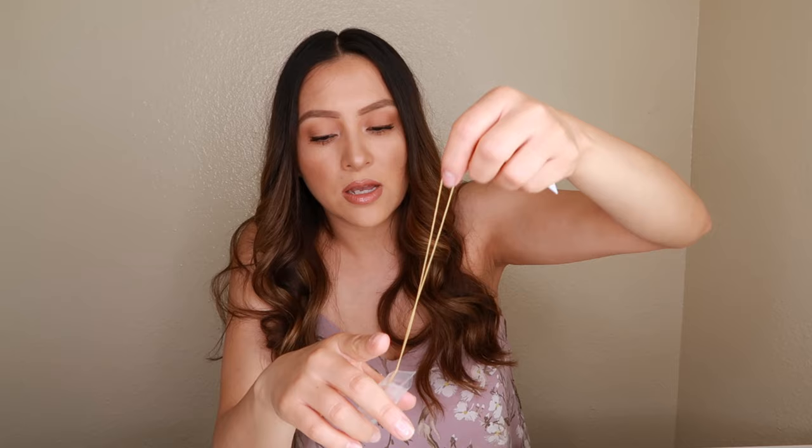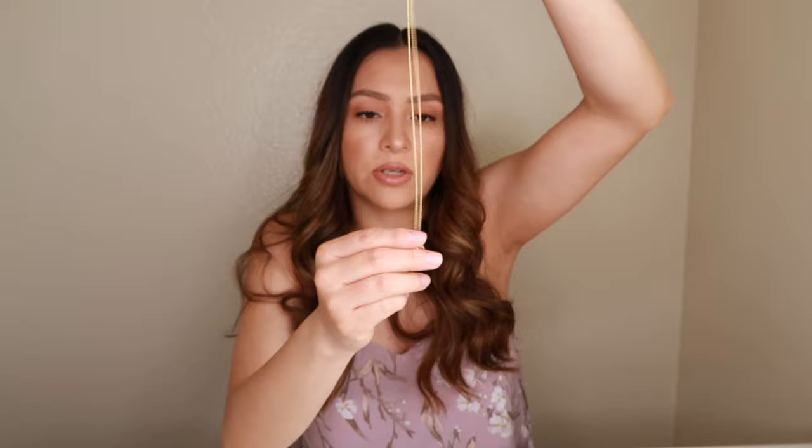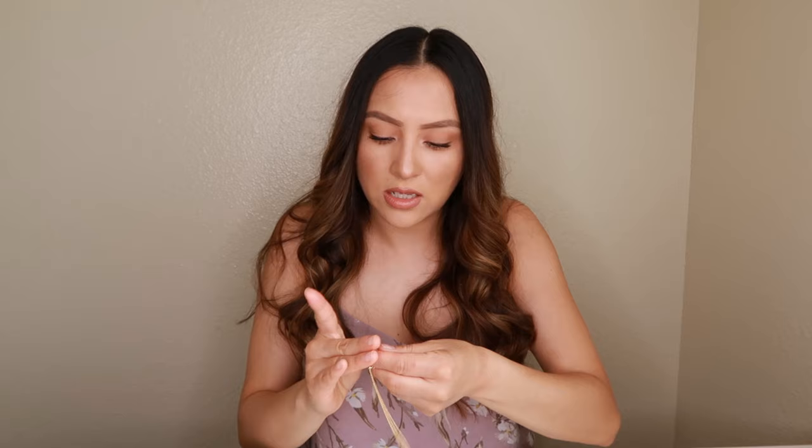The last one is this cute little simple necklace called the Madison Evil Eye Coin Necklace. I love their necklaces because they have this really cool feature I will show you in a bit — you can adjust it without having to take it off. Here it is: it has a cute little eye and the eye has little diamonds on it. It's really cute.